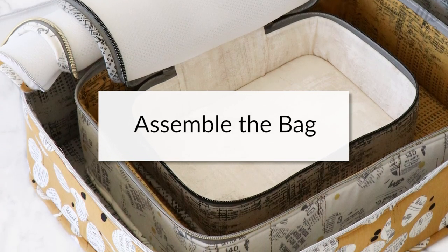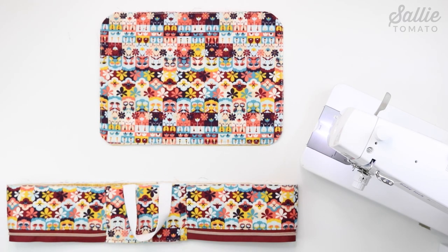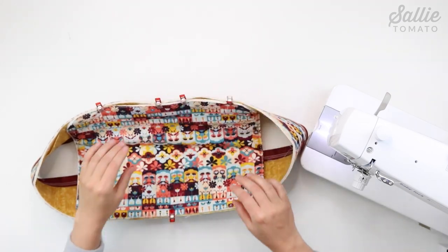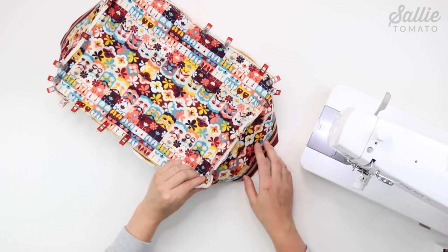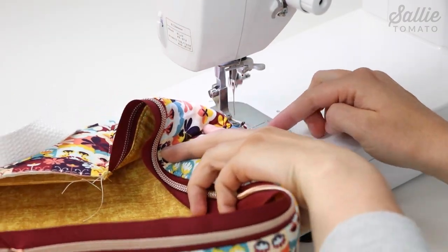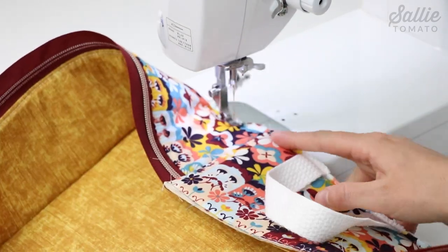Now we're ready to assemble the bag. Fold piece C and E in half matching the short side edges to mark the top and bottom center. Set piece E aside and with lining fabrics together, match the back center mark on the gusset with the center mark on piece C. Clip together the center marks, then align the straight edges and ease in the curved edges of the side panel to align the raw edges and clip the layers together. Sew together with a quarter inch seam allowance, using a stiletto or turning tool to help guide the fabric around the curves, stopping with your needle down to readjust as needed.